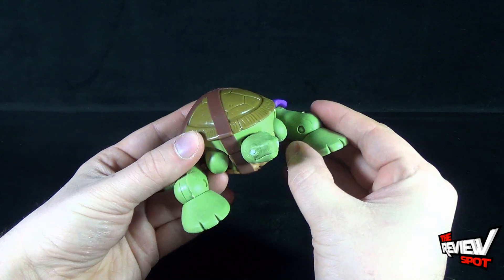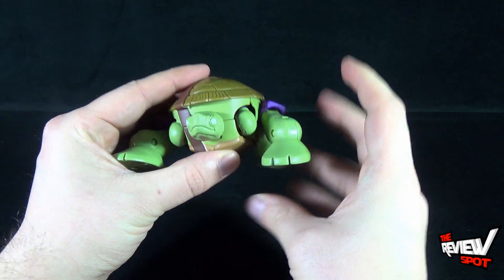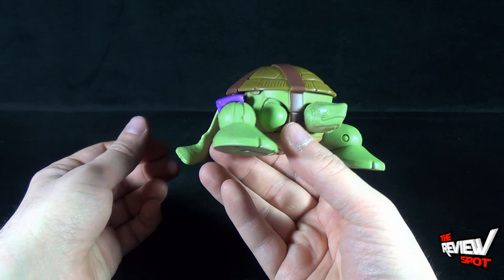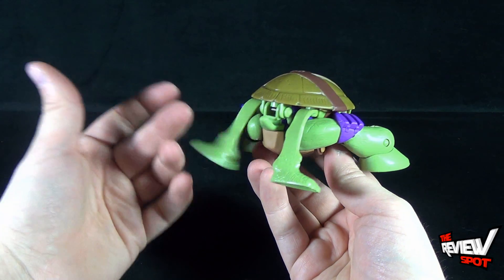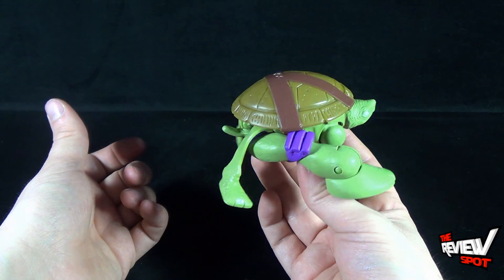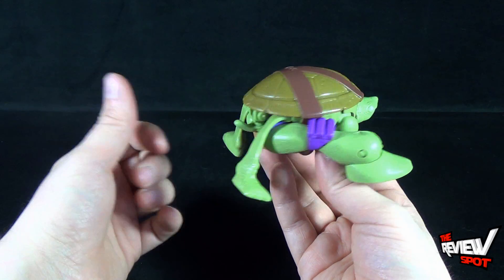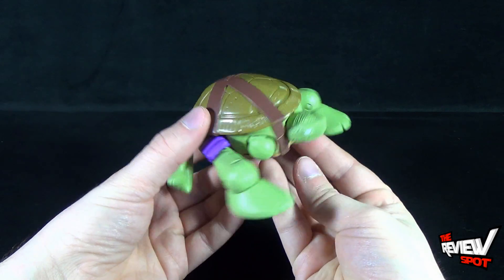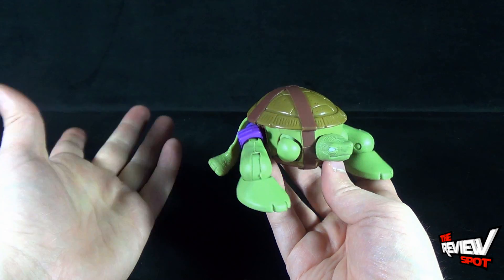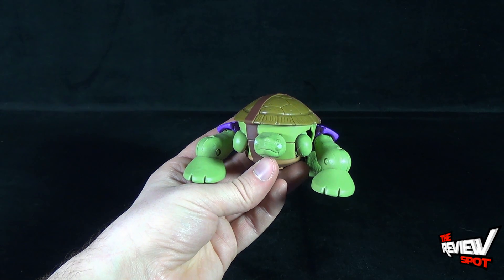In turtle mode, most of it works pretty well. I can see the approach they took to make use of all available areas — for example, Donnie's legs end up being the front legs of the turtle in turtle mode. The thing that bothers me is the back section: these little rubbery back legs used for turtle mode don't really look like legs so much as a big rubbery piece of plastic with feet on the end. As long as you view it from the front I think it looks good — you can see where his knee pads are — but from the back it's a bit weak.